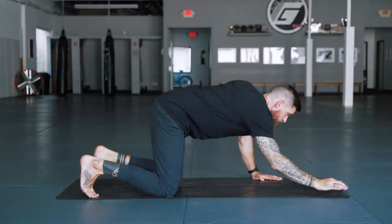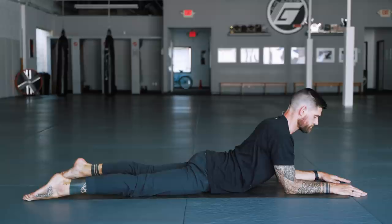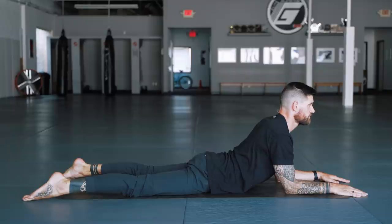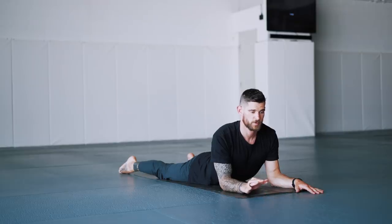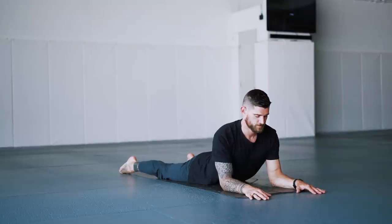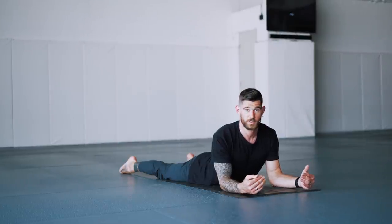We're coming onto the forearms for sphinx pose. Bring the legs wide apart and untuck the toes. Try to relax into this. After that long forward fold, we're now coming into a back bend, so really take the time to ease into it — nice and slow. We're here for about two minutes only. Relax the shoulders down away from the ears and look straight ahead. With this back bend we're in an alert position, but you can still relax into it, especially with the breath.